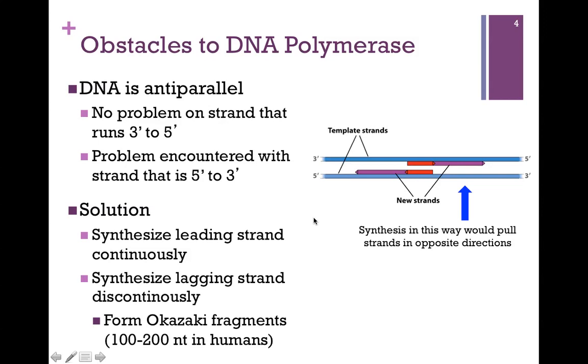So the solution is that one of the strands will be synthesized continuously. That's the template strand that begins at the 3' end — that's called the leading strand, it's synthesized continuously. The other strand we're going to have to do in segments of DNA, and that's called the lagging strand — it's synthesized discontinuously. As we do this, we'll form multiple fragments of DNA, and those are called Okazaki fragments, after the individual that identified this process. In humans, the length of those fragments is about 100 to 200 nucleotides.